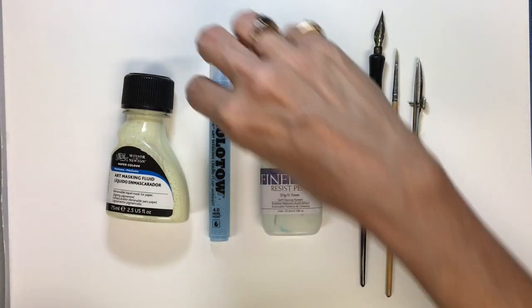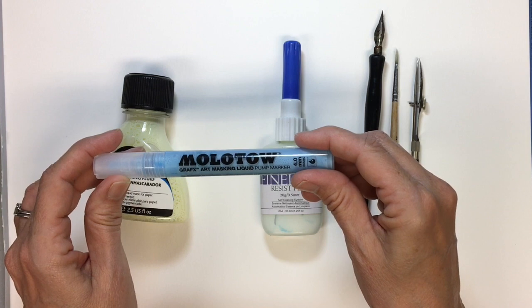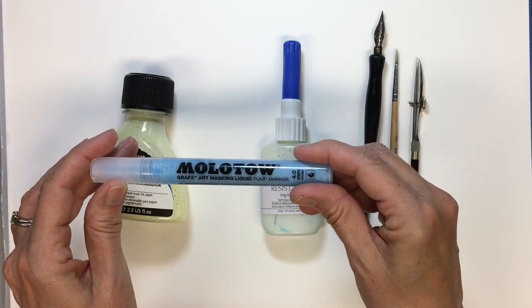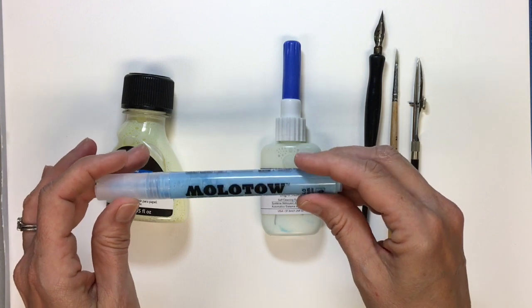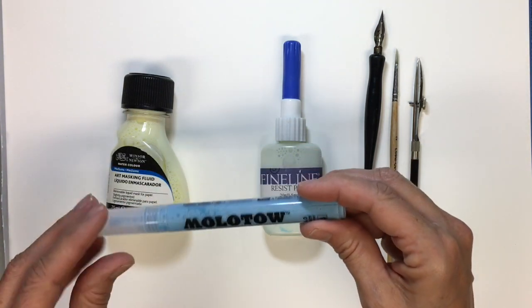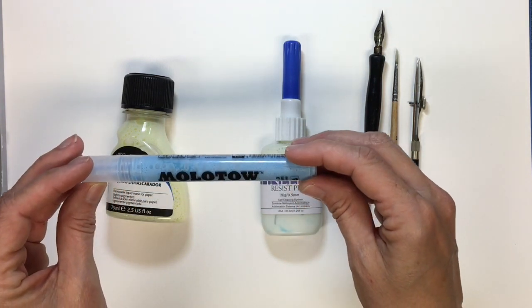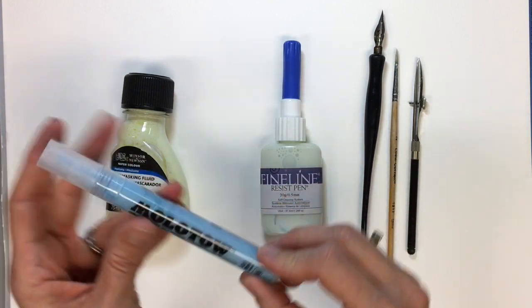A new one I've been trying is this Molotow graphics art masking liquid pump marker, which is really cool. Just so you know, I haven't been paid by any of these people — I went and bought these at my craft store. No one is asking me to endorse this for them. I've just started using this and I think I'm going to like it. It seems to be pretty cool.